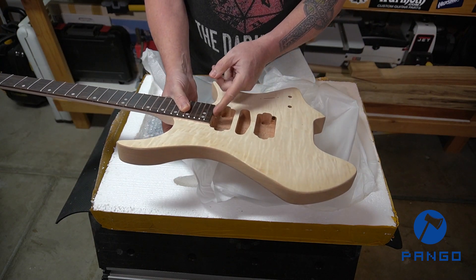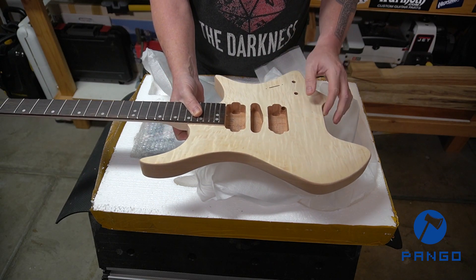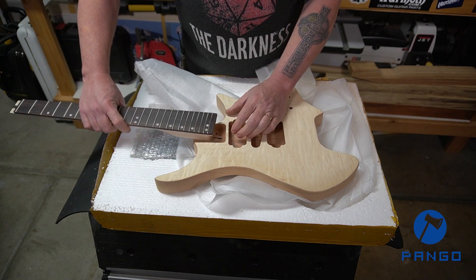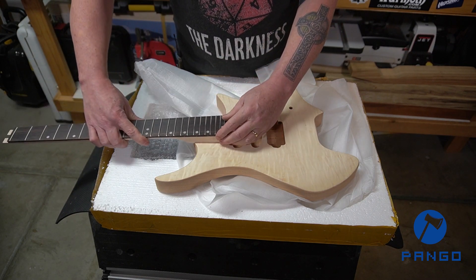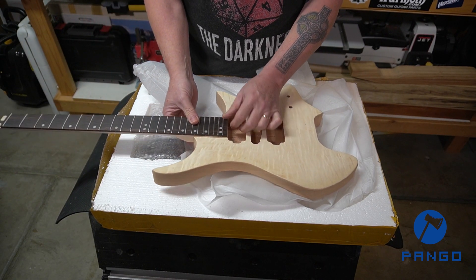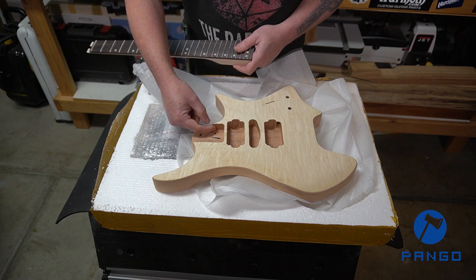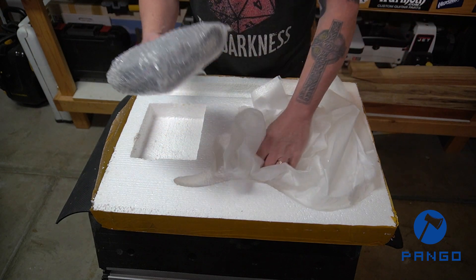The fretboard comes right up almost to the edge of the humbucker, which will allow room for the humbucker rings. One important thing when installing a neck — you don't want to just slide it in because it's tapered, wider at one end. Press it in from above. Similarly, when removing the neck, don't just pull it straight out. Bring it up and out, because the thin area here could very easily crack, and that's not something you want.